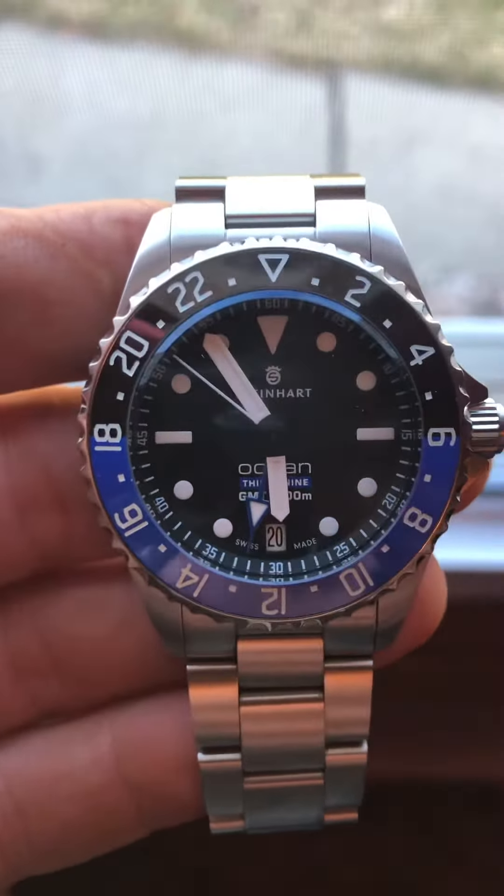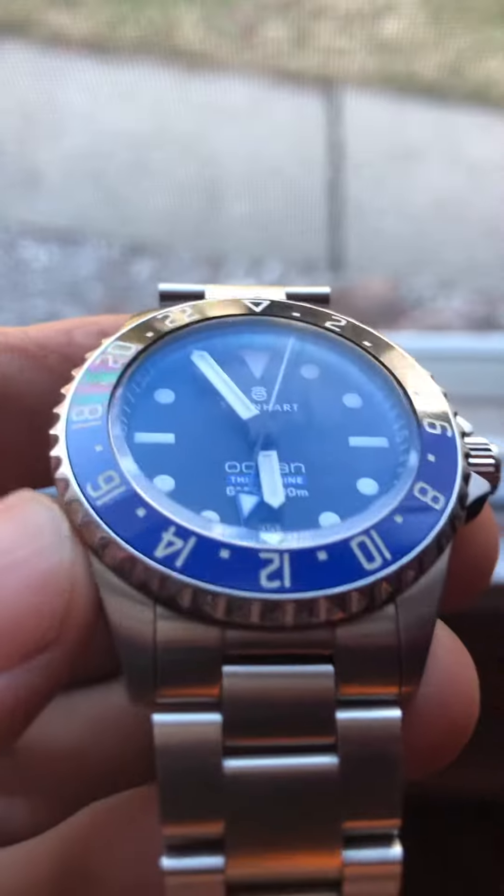Look at that hand just ticking away — smooth movement. Looks like it's built very well.